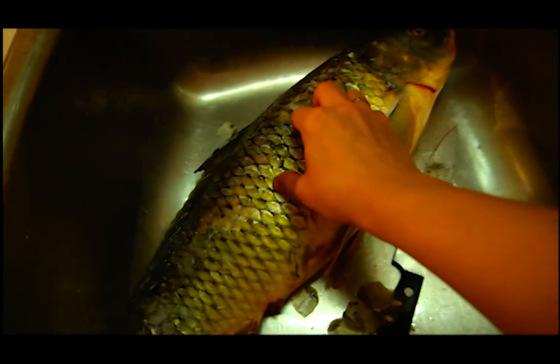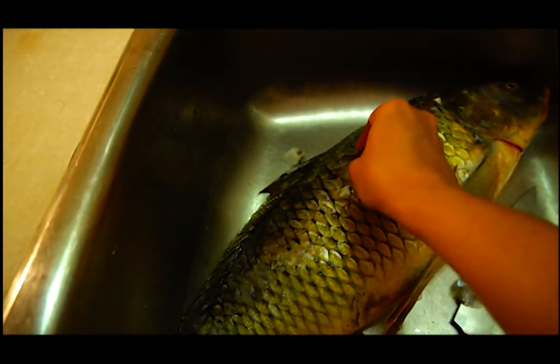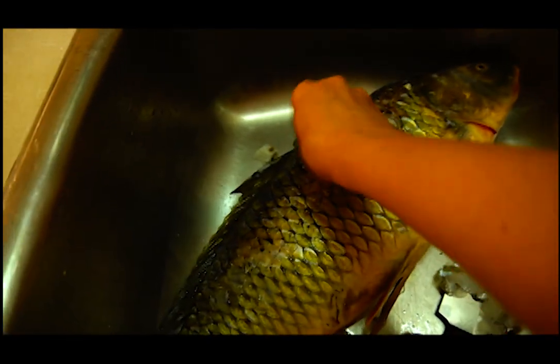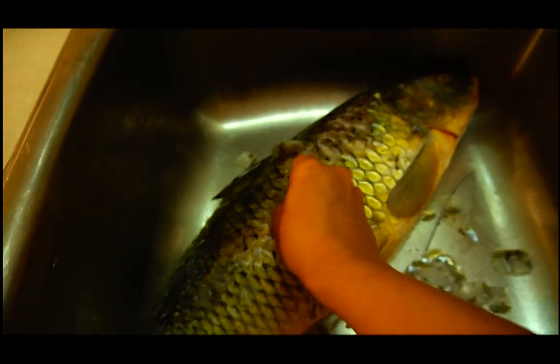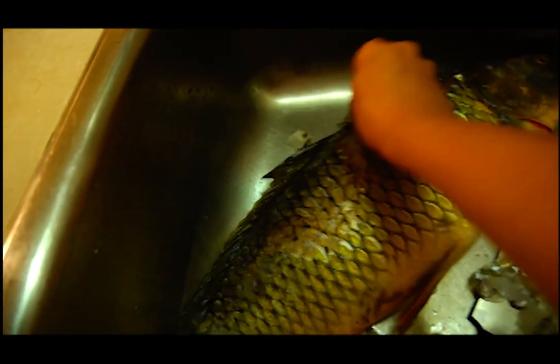Because I put some boiled water on our fish, the scales come off very easily and I don't even need a knife, because the scales of a carp are pretty big and you can remove them extremely easily.